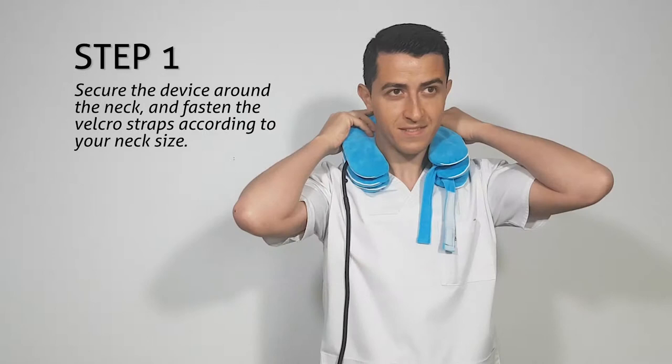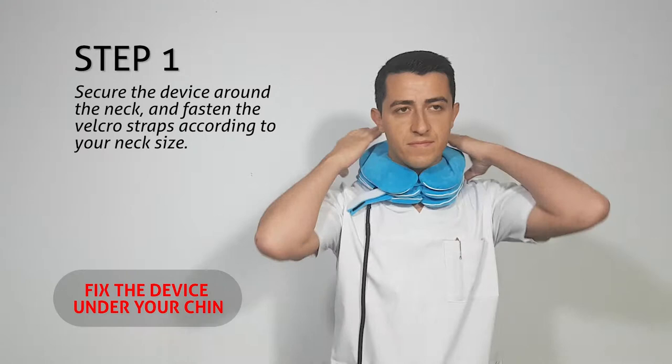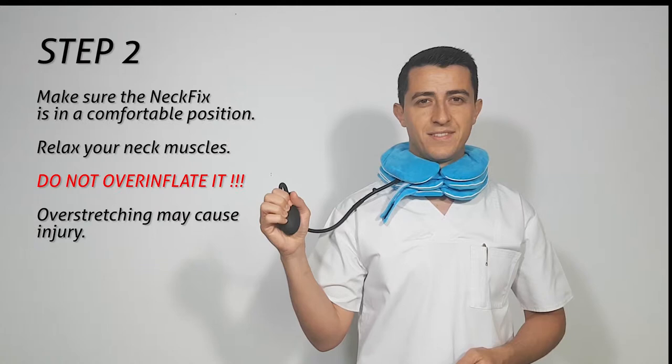Secure the device around the neck and fasten the velcro straps according to your neck size. Fix the device under your chin. Make sure the neck fix is in a comfortable position.